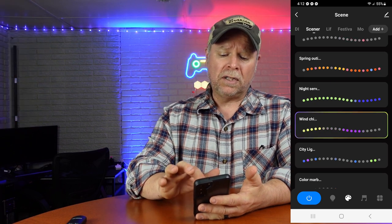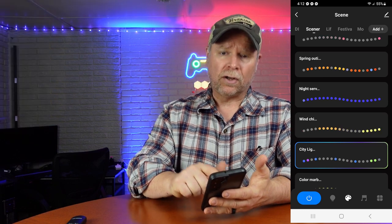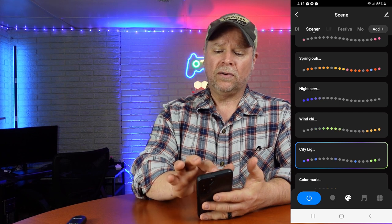You can also go through these modes from the base of the lamp, or you can do everything right here from your phone. You can turn it off, turn it back on, and then you can also change all of those scenes.